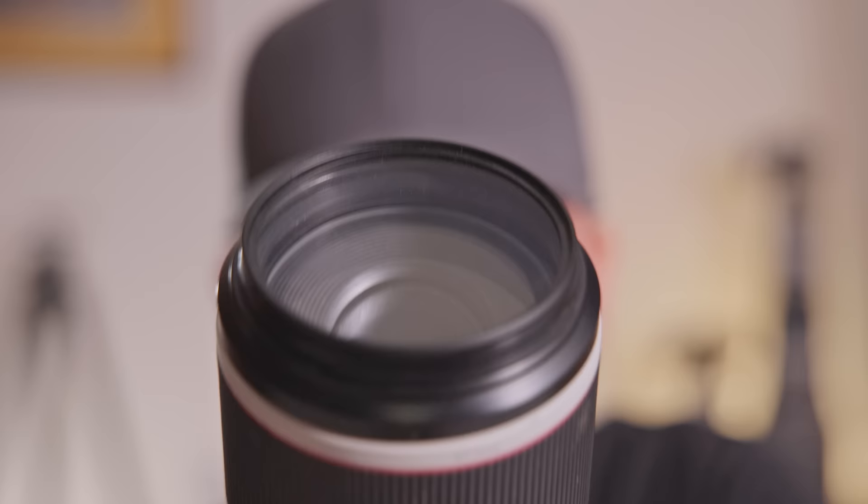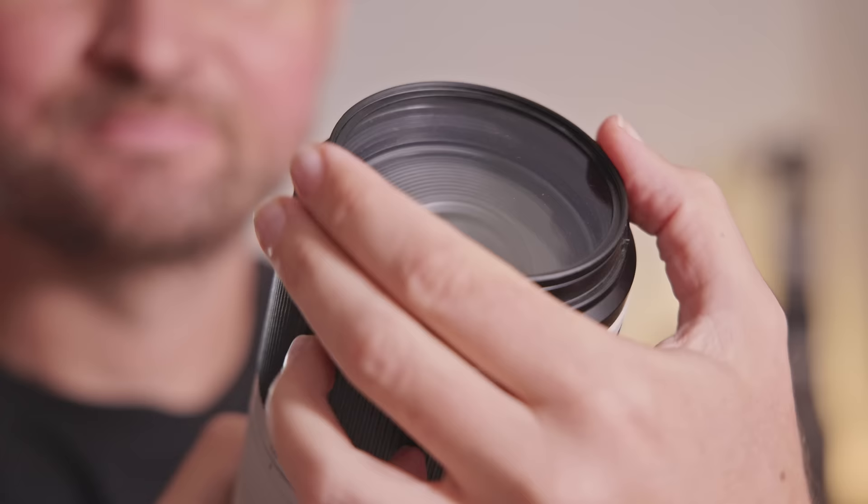In today's video I will share with you why using UV filters in front of your lens is such an awful idea and why it's actually best to take them off and throw them away. And if you watch till the end I will share with you what you can do instead to protect your lenses.